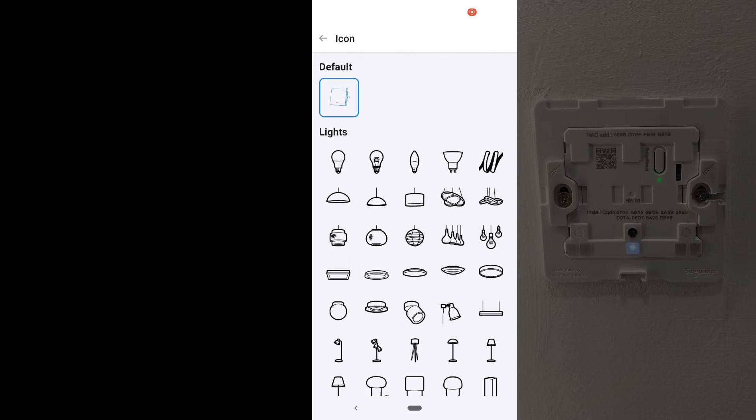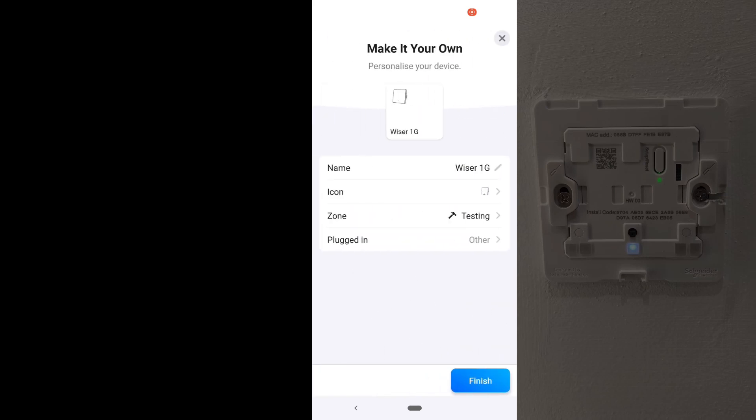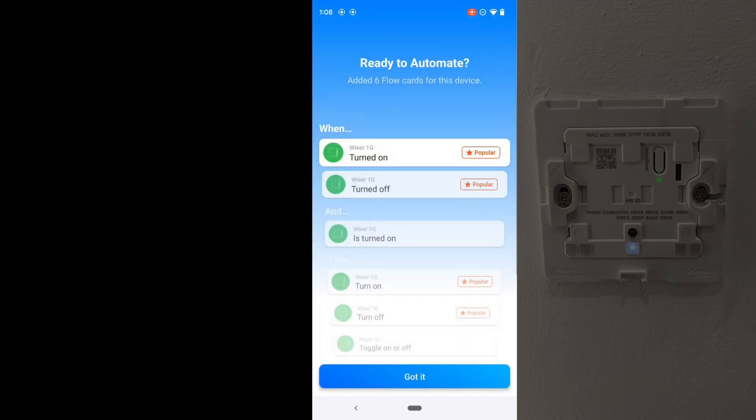There you go — you can test the button and probably add the button back to the flow if it was previously added to the scene. By the way, if this has been helpful so far, I'd love it if you drop a comment below and let me know which switch you are working on right now.